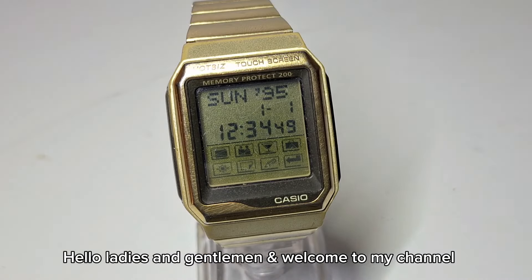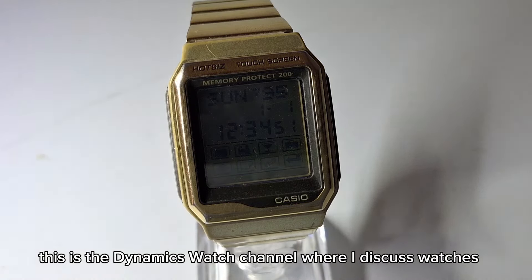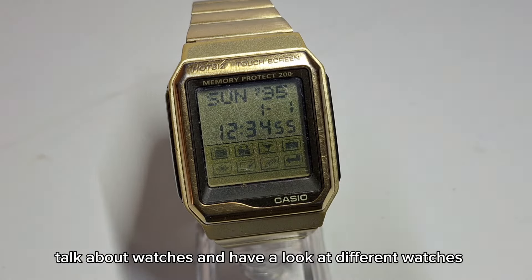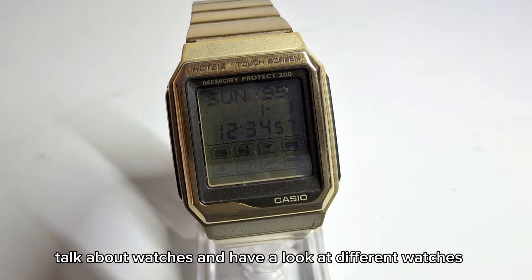Hello ladies and gentlemen and welcome to my channel. This is the Dynamics Watch channel where I discuss watches, talk about watches and have a look at different watches.